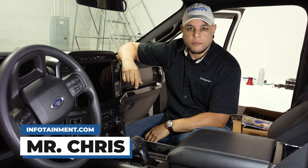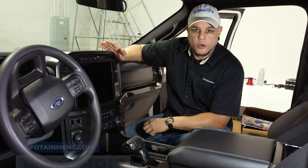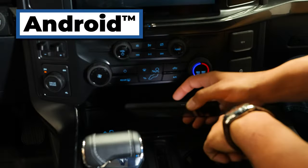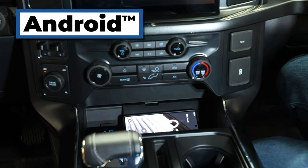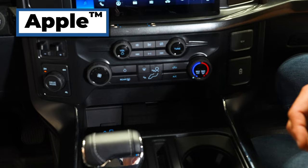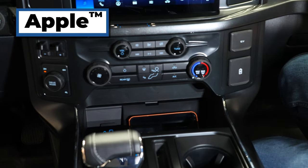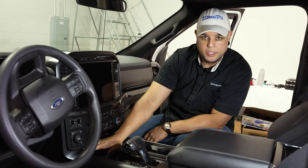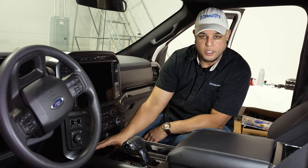Hey, what's up guys, I'm Mr. Chris with infotainment.com. Today we're back in our 2021 Ford F-150. We're going to be doing a simple upgrade adding a wireless charger to our truck that doesn't have one currently. The wireless charger replaces the little cubby right in front of your shifter, below the radio and climate controls — the whole cubby that includes the media port. We're going to swap that out and put the wireless charging piece in. Let's get into the install.